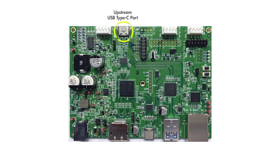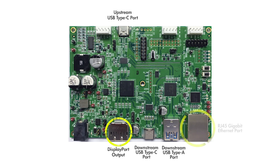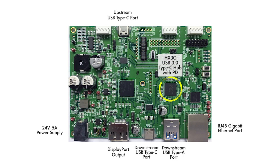The HX3C RDK is designed specifically for notebook docking applications. The RDK is equipped with a USB Type-C upstream port, a USB Type-C downstream port, a USB Type-A port, a DisplayPort, and a Gigabit Ethernet port. The RDK uses an off-the-shelf 24V 5A power adapter and provides up to 65W on its USB power delivery capable Type-C ports. The PCB size is 30% smaller than that of the CCG2-based dock RDK.